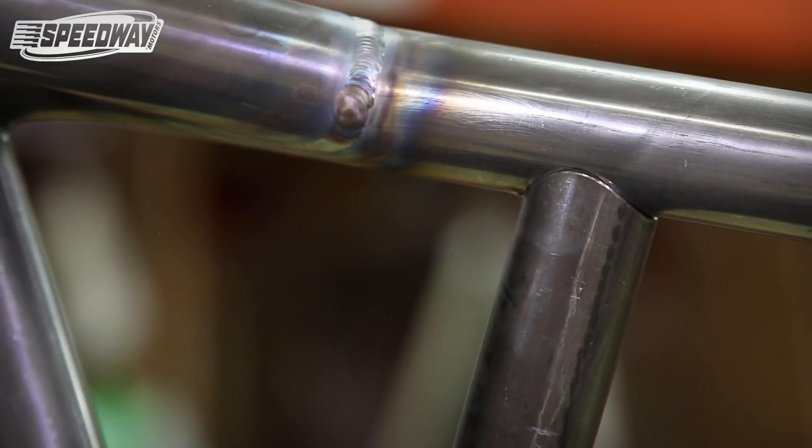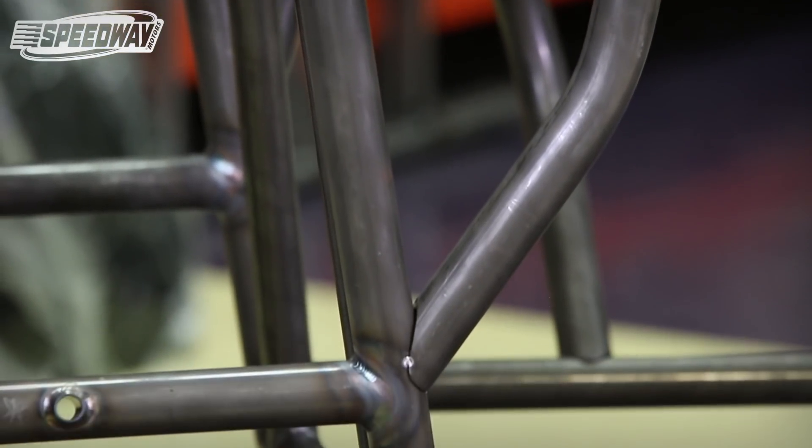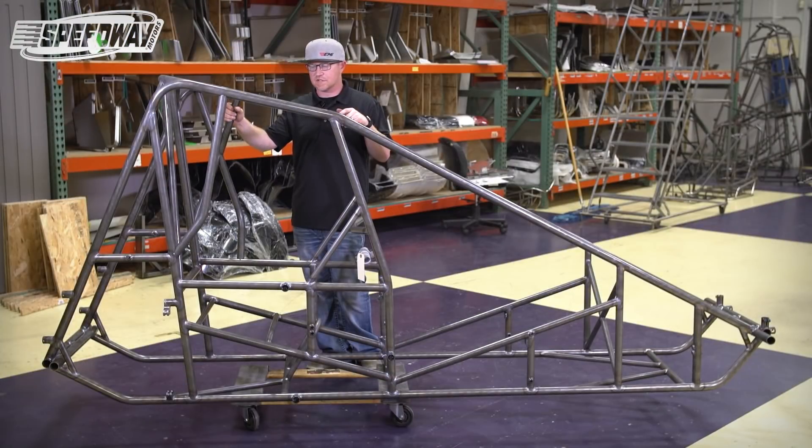We wanted to make this as easy and painless a process as we could for all of you. You can get on our website speedwaymotors.com and search for these parts, or look in the links below — they'll have the part numbers in there so you can click right on them, get them welded on your cars, and get up to date with the current rules.